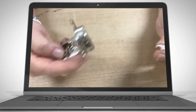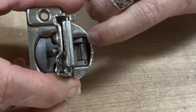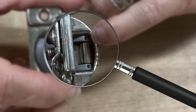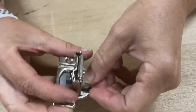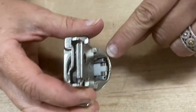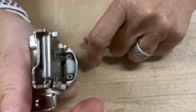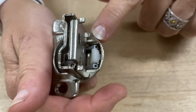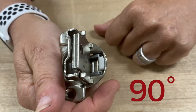Here is our restrictor clip. It has a little half moon here. And if you look here inside the hinge, there is a bar. So you set the restrictor clip down and you push down on it, and it sits right over that half moon over the bar. And then you cycle the hinge, and it pushes the compact hinge restrictor clip right into place. And it holds the hinge at 90 degrees.